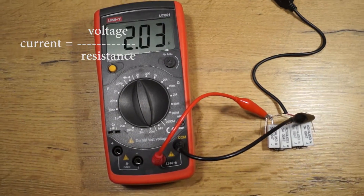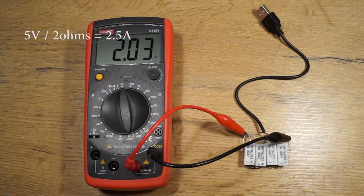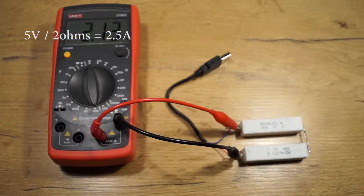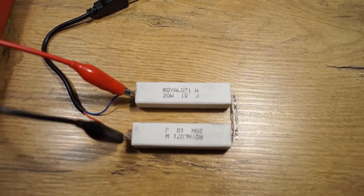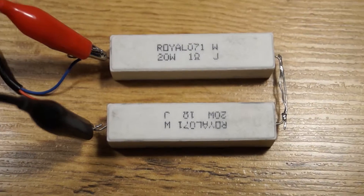I soldered together some high power resistors. As you all know from Ohm's law, if you apply two ohms to 5 volts you will draw about 2.5 amps. As I didn't have two-ohm resistors, I had to improvise — I soldered some resistors in series to give me the correct resistance.